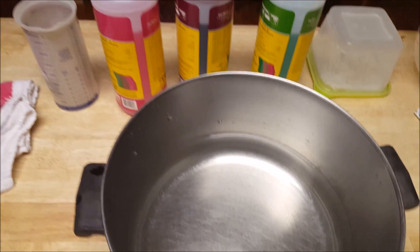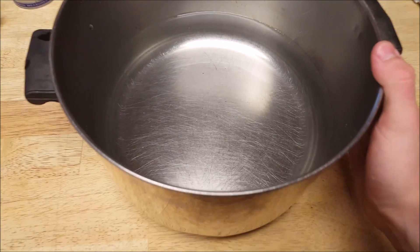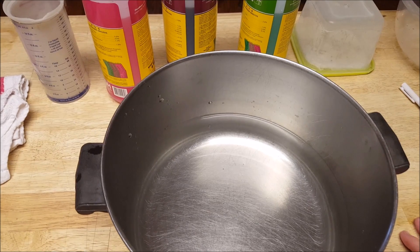My plants grow amazingly with it and they taste amazing. But this is not a review for that. I'm going to measure out one gallon of water and then mix in the recommended amounts. I'll show the video when I start to mix that in.